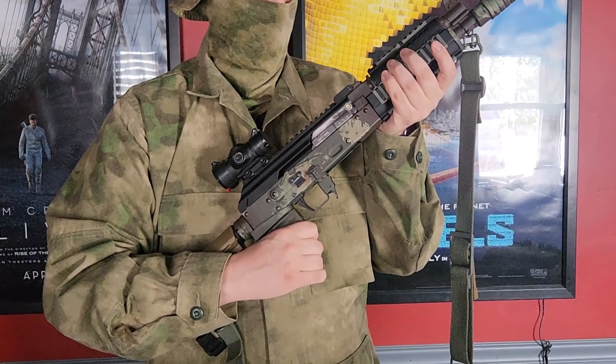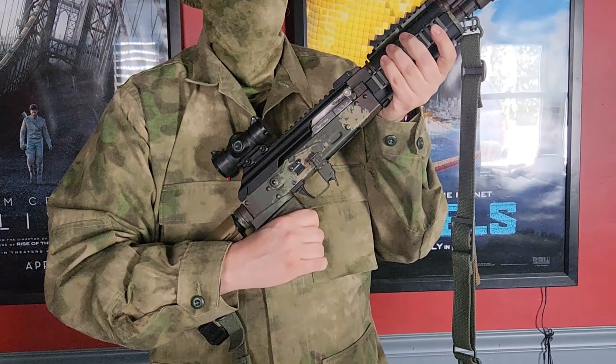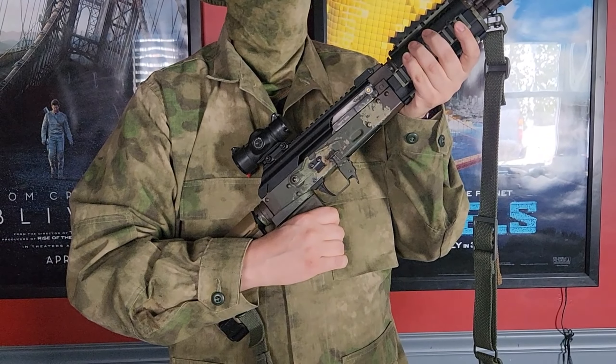This is just a quick tip for a poor man's extended charging handle that I made. I just bought a Tromix one, but before I remove this and put that one on, I want to show you what I did.